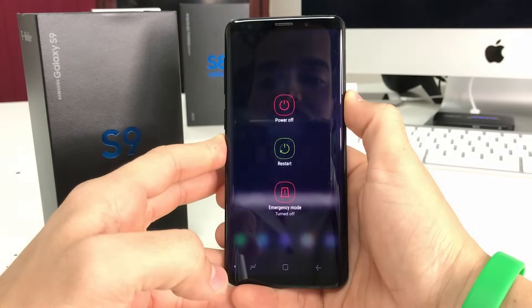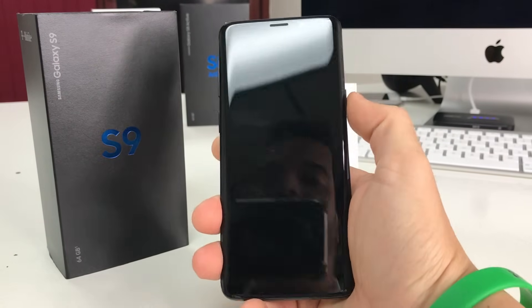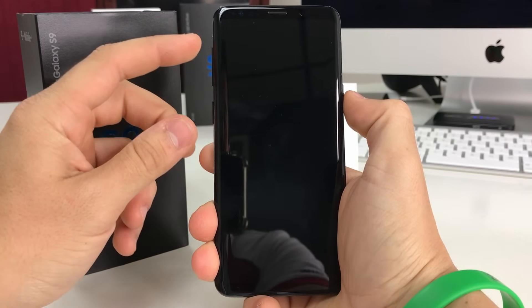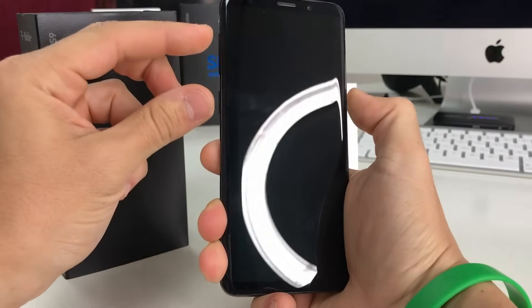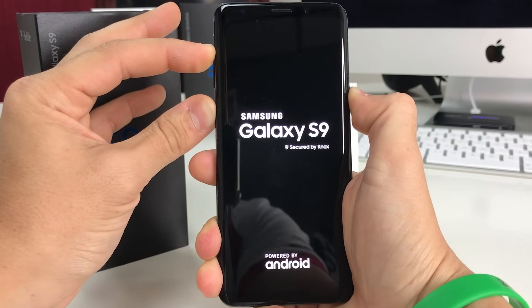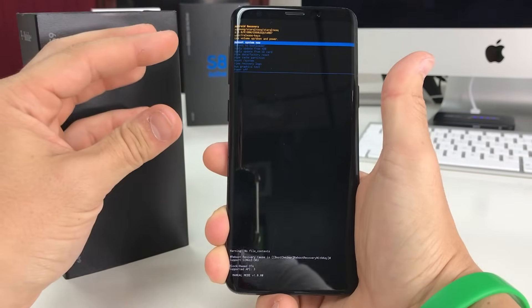Now let's do the hard reset method — so let's power the phone off. Once your phone is completely powered off, we're going to hold the volume up button, the Bixby button, and the power button, all three at the same time. Continue to hold them until the Android recovery screen comes up, then let go of all three buttons.